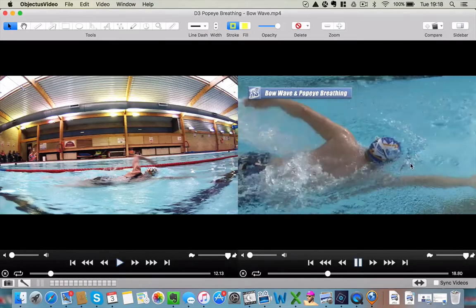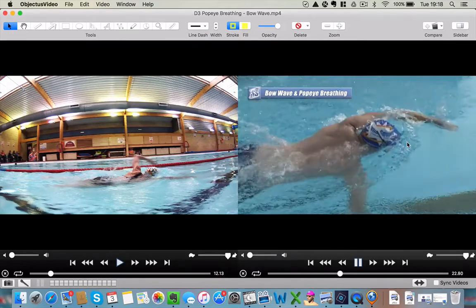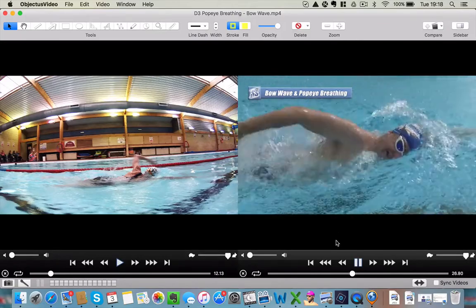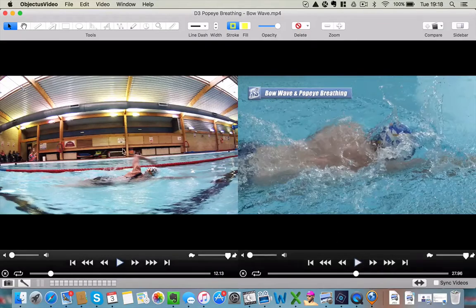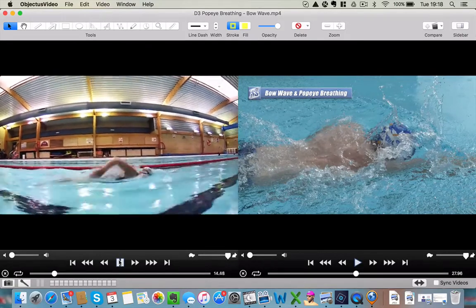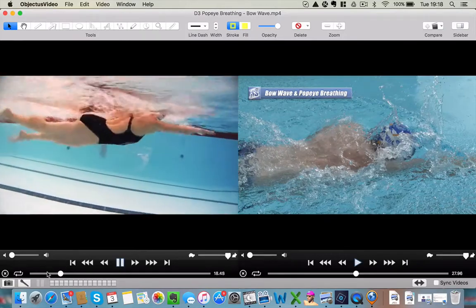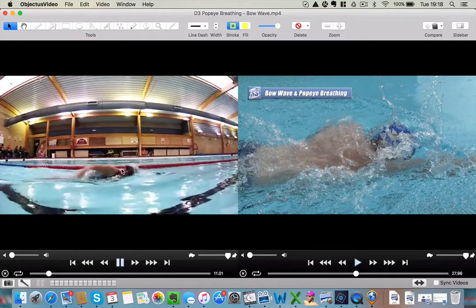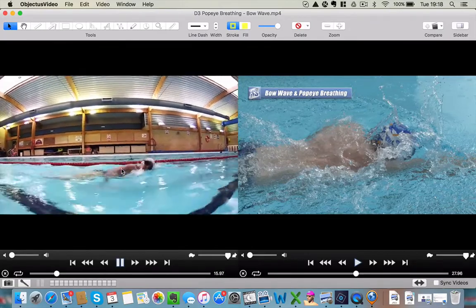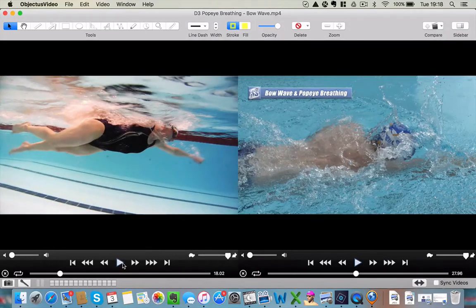See his bow wave coming up? It should remain there all the time. If we play you through - there's a lot of movement going on with that head of yours, isn't there? It's quite a lot. He's bobbing around, moving around. And that's disturbing things - that's ruining your opportunity to get that nice bow wave form.